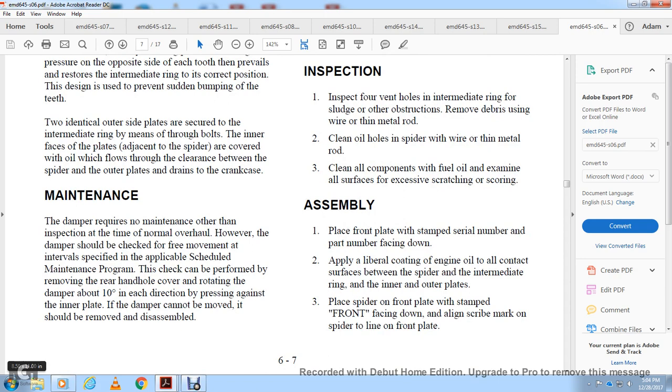The damper should be checked for free movement at intervals specified by removing the rear handhold cover and rotating the damper approximately 10 degrees in each direction while pressing against the inner plate. If the damper cannot be moved, it should be removed and disassembled.